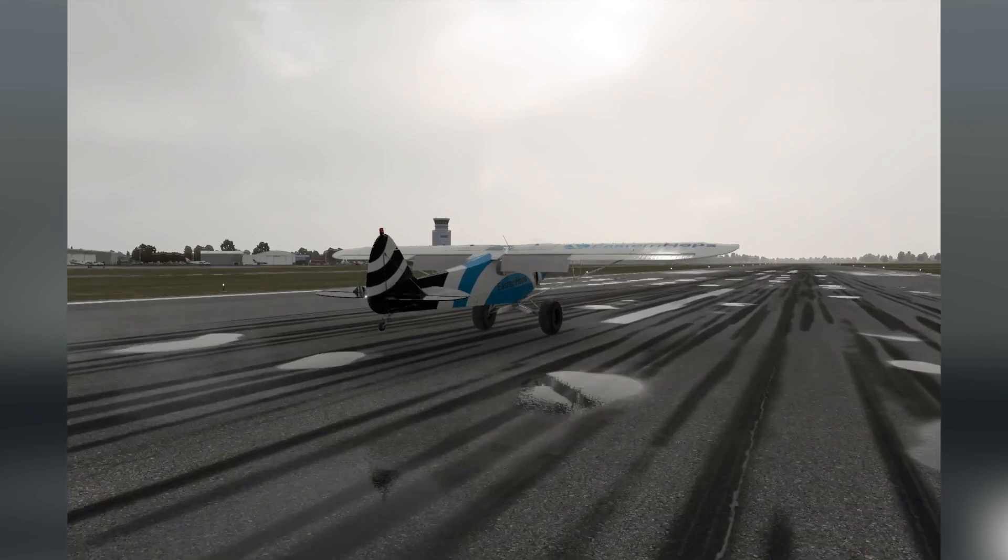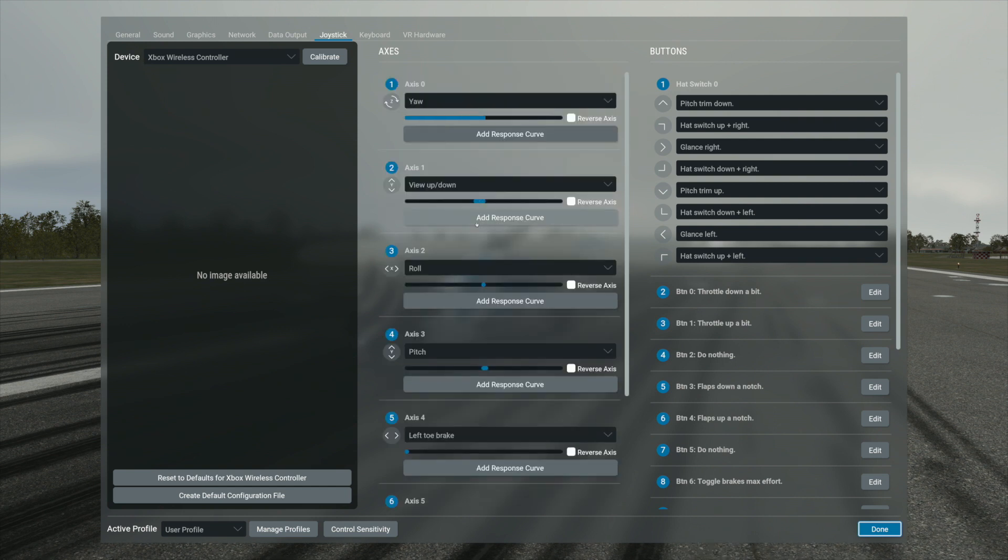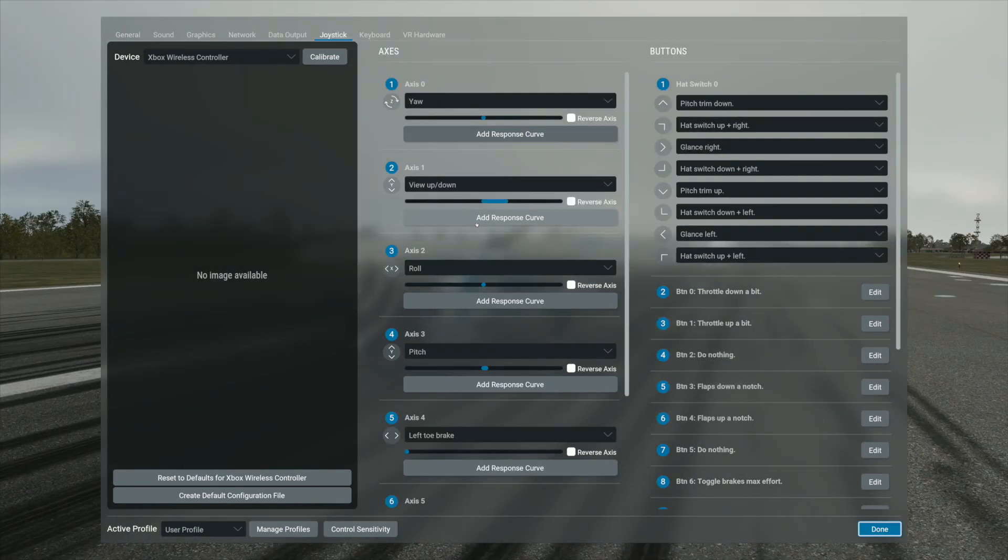So I just want to share how I set up my Xbox controller. The right joystick: left and right will be the roll, and up and down is the pitch. The left joystick: left and right controls my yaw, and up and down I use to control my view up and down. Sometimes you're sitting in a plane and you need to glance down at your instruments, so I use that up and down.